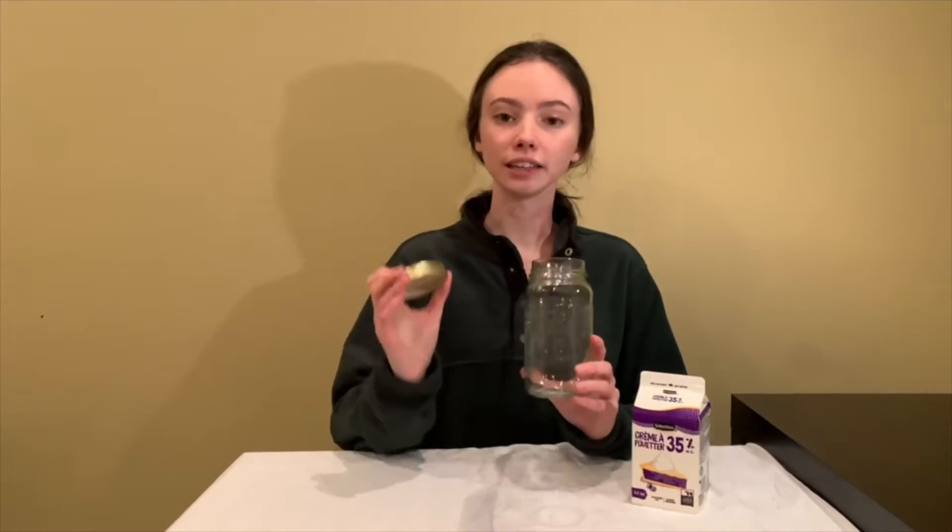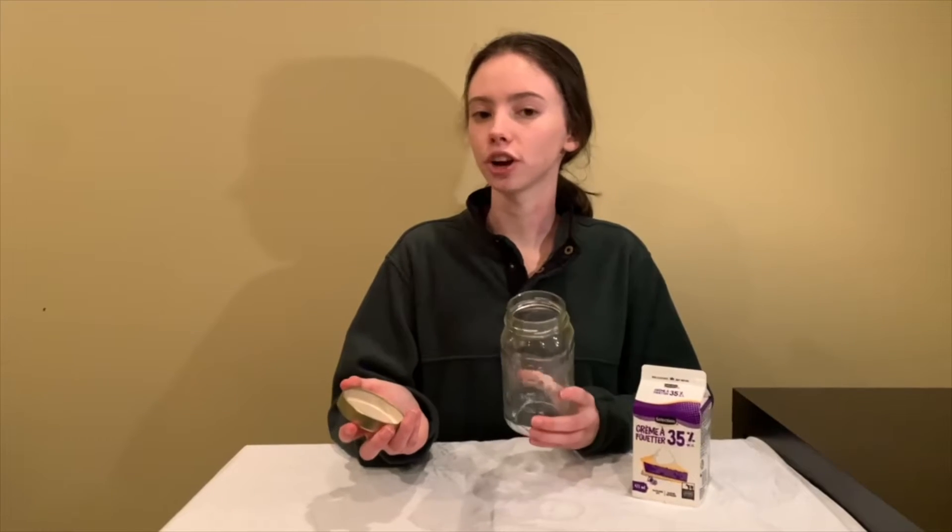To start our butter making process, we're going to take some heavy cream that has come up to room temperature, and we're also going to need a glass jar with a lid. You can use any size glass jar you want, as long as it's something that you can shake.